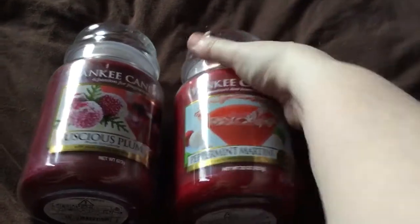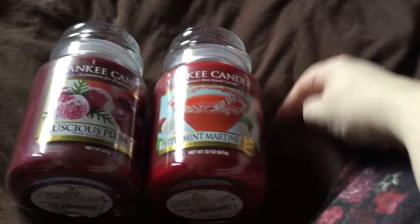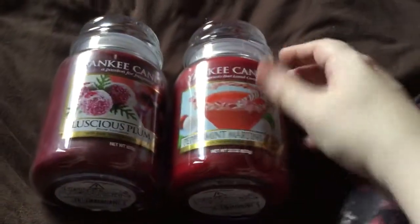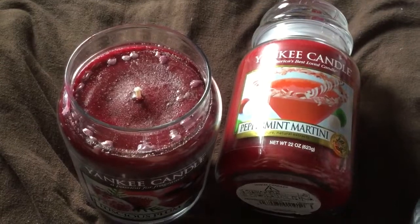So this is Peppermint Martini. I got all three of these things half price when the sale was on. The Yankee Candle sale did go on a few days before Christmas. I did miss the beginning of it last year — it was Christmassy. This year it wasn't. But the ones that were left that I wanted were Luscious Plum and Peppermint Martini. Luscious Plum has a fruity scent, obviously. It's one of the Christmas scents and it smells amazing.